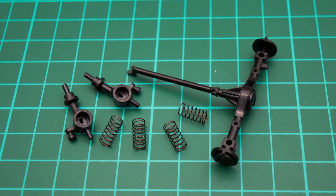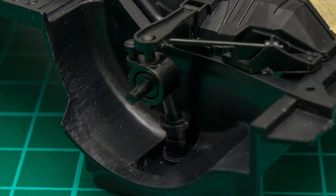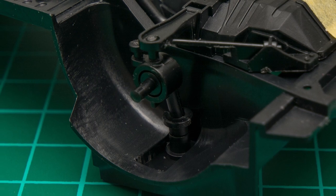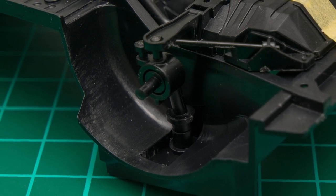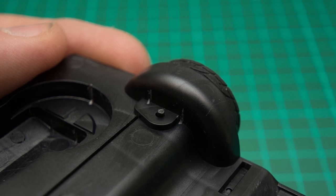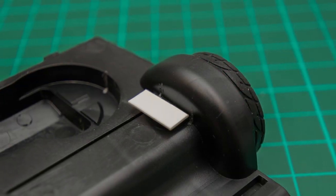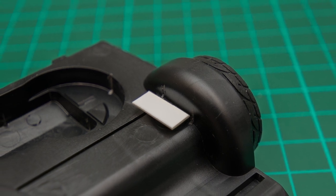All you need to do is to not fit the springs at all — this will lower the car by quite a bit. Now if you want the car to sit in between the standard ride height and the lowest setting, there are two options: you can cut part of the suspension off where it goes into the wheel well and cover the hole with a piece of styrene, or you can make your own springs from thin wire wrapped around a screw.